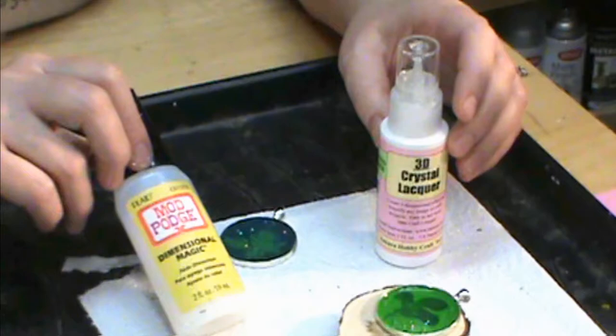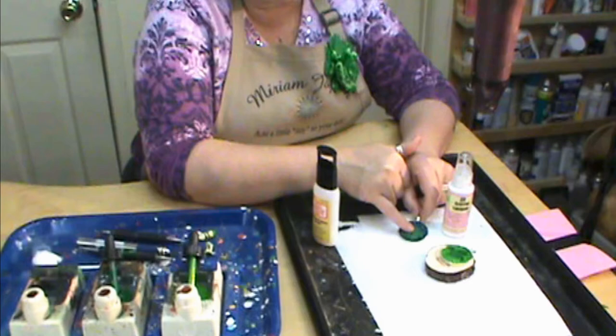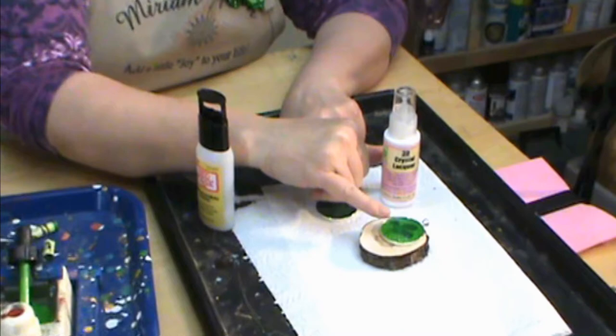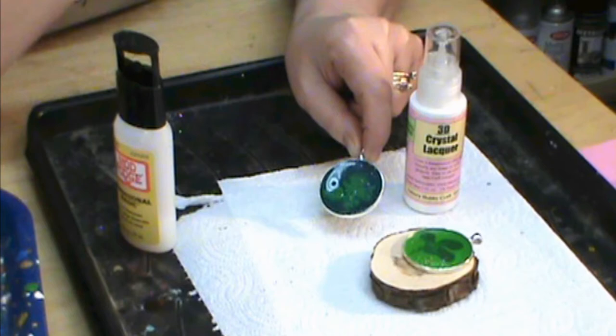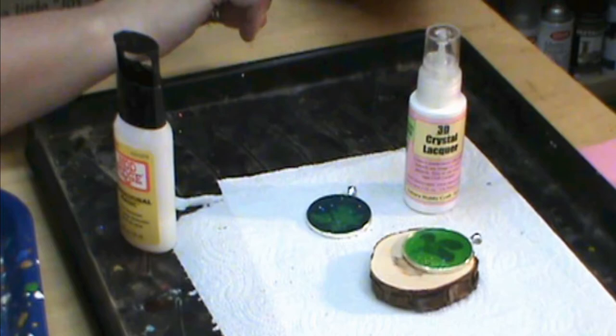I've been using my 3D crystal lacquer a lot more than my dimensional magic. The dimensional magic when you use a lot of it has kind of a cloudy look, but with the 3D lacquer I don't get that quite as cloudy look. I'm going to fill this all the way up to the top — I actually let it dry and did another layer on top as long as it's above the bevel, because the first layer dried and went down again. Two nice thick layers will keep that wax in place, keep it from melting, and keep it from popping out of the pendant. That is how we do our little St. Patrick's Day clover necklace — it's a classic.